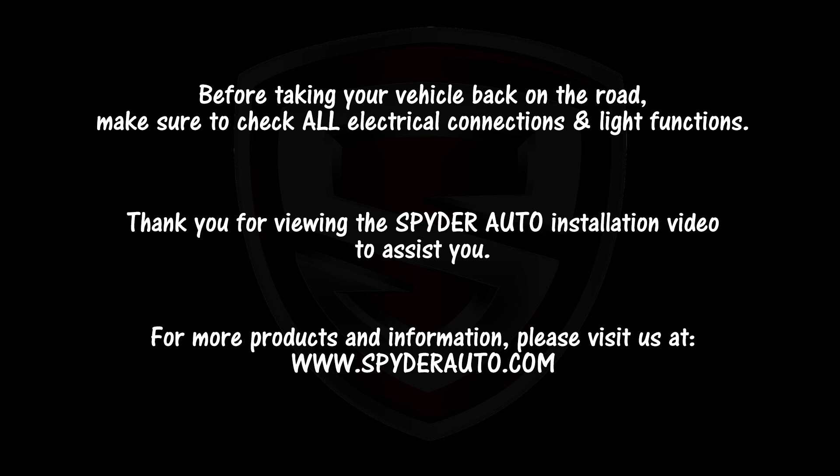Before taking your vehicle back on the road, make sure to check all electrical connections and light functions. Thank you for viewing the Spider Auto installation video. For more products and information, please visit www.spiderauto.com.